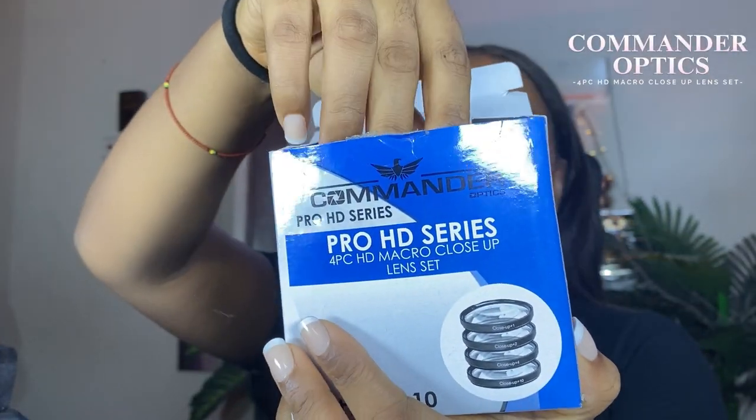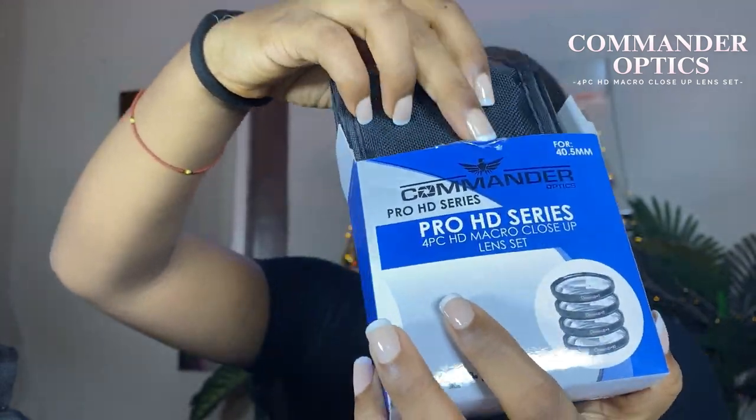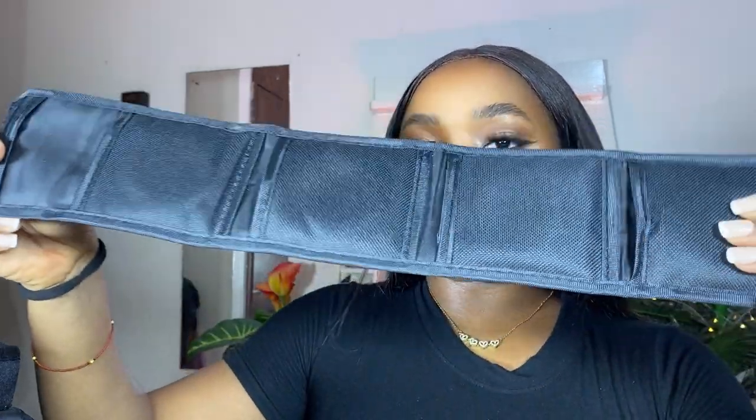Here I have my 4-piece HD macro close-up lens set. I love that it comes in an actual casing, because people can be very clumsy. We're going to be using this in this video to test out every one of the lenses and see if they actually do what they're meant to do.